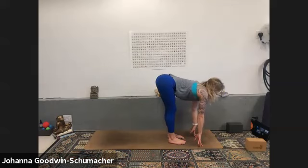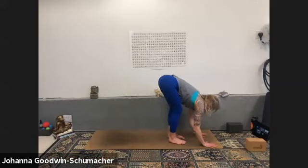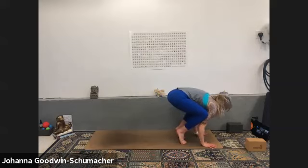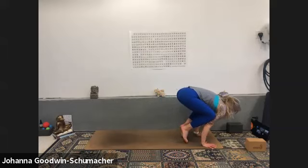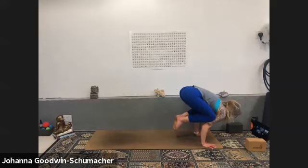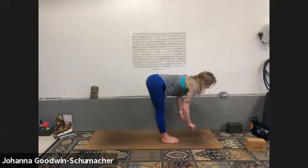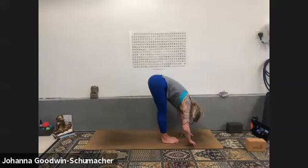Inhale halfway lift, exhale crow pose — hands down, spread your fingers wide. Index fingers or middle fingers point forward. Begin to draw your heart forward — in our arm balances we have to have as much weight in front of us as behind. Maybe draw your toes a little closer to your glutes. For four, three, two, one — feet down. Inhale halfway lift, roll your wrists out, exhale forward fold.